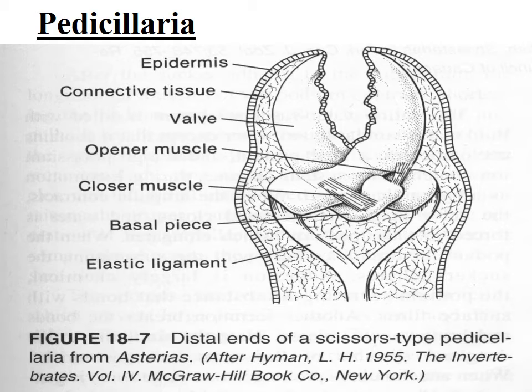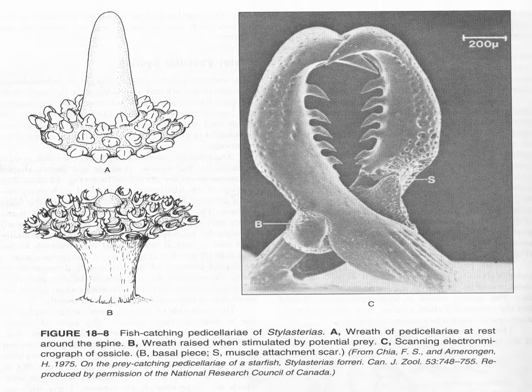Here's a picture of the pedicellariae. It's a multi-organ structure with little teeth like a pincher, much like a crab claw, with muscles — so it's a complex organ. These pedicellariae can be quite evil-looking and dangerous for a small organism living on the surface. Check these teeth — really something. That is a fish-catching pedicellariae, so some of these are actually used to catch prey.